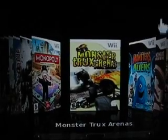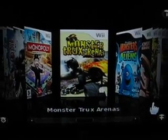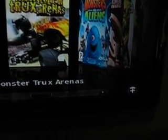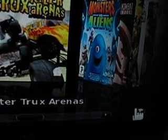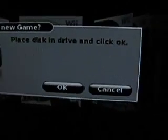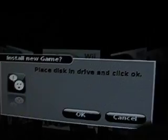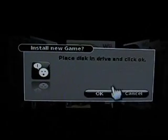Press B to exit. Now, to install a game straight from the Wii disc, we're going down to the right-hand corner — see that little plus? Select that. And it says place the disc in the drive. We're going to try Mario Kart.